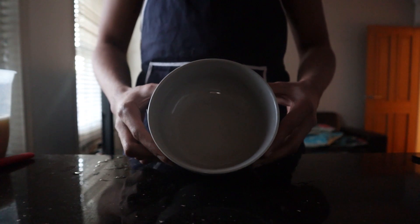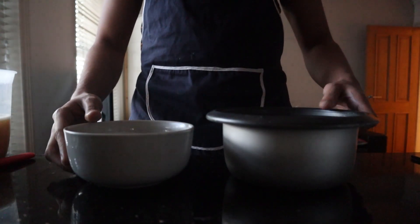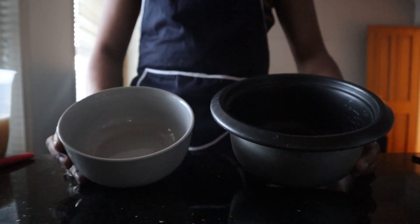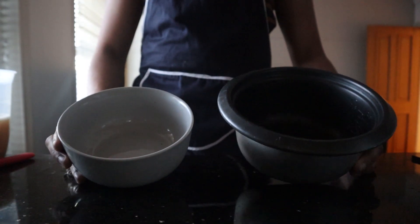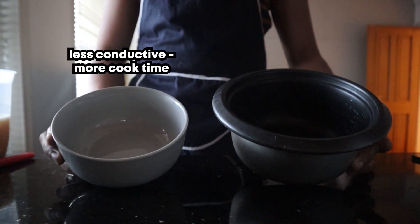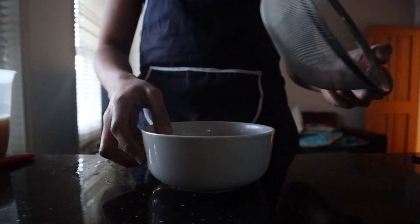Now get your cooking vessel of choice. I'm going with a ceramic bowl, but you can use whatever you like — even a small rice pot will do. One thing to note is that different materials conduct heat differently: a ceramic bowl conducts less heat, making the cook time longer, while a more conductive metal bowl will shorten the cook time.